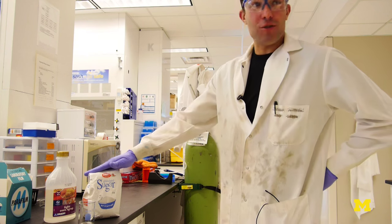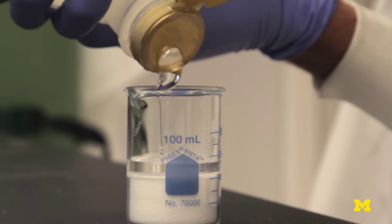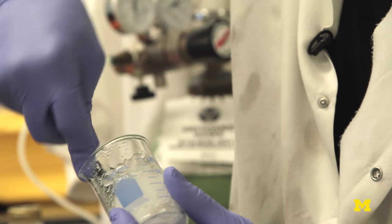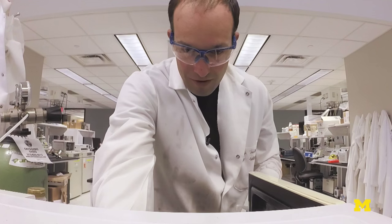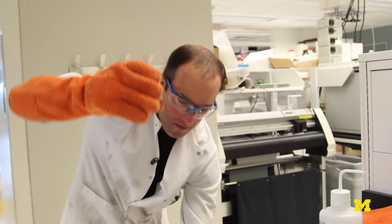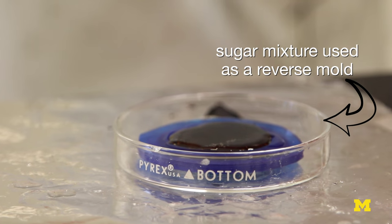Two parts store-bought granulated sugar with one part store-bought light corn syrup — mix it all together and put the entire thing in the microwave. The molecules in the sugar rearrange so that when it cools back down the sugar is hard and then useful as a mold for the super soft silicone.